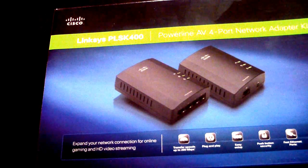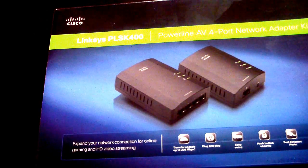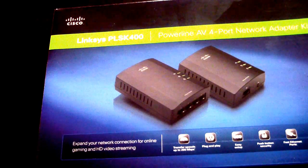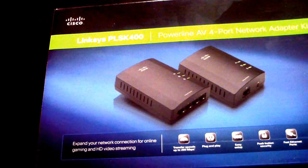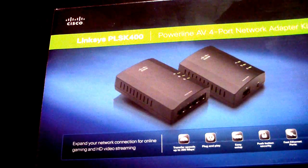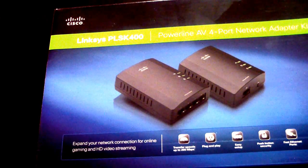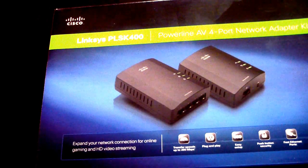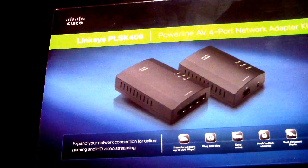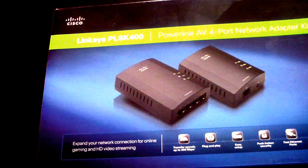It's just plug and play. These units also have small reset buttons in case they get out of sync so you can re-sync them. Once I got it going — I had to unplug it about twice at first — but after that it never messed up once.